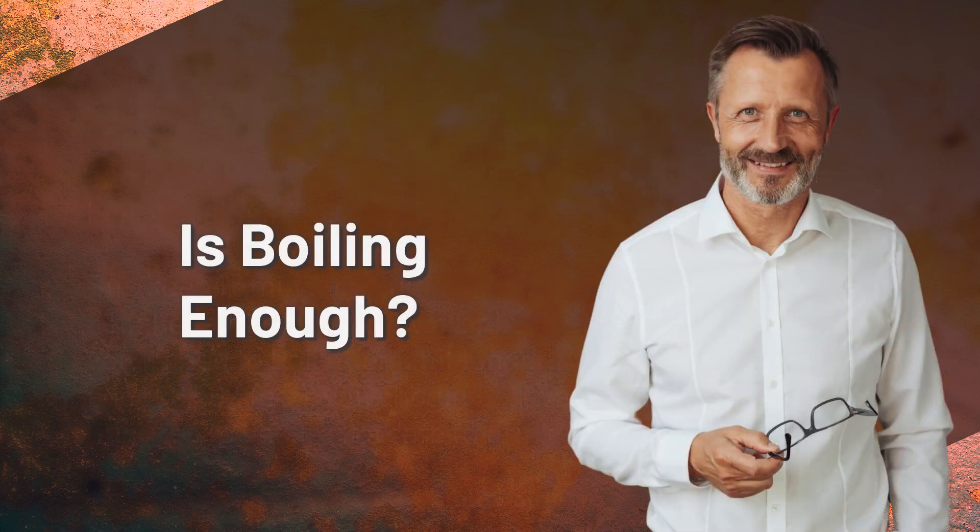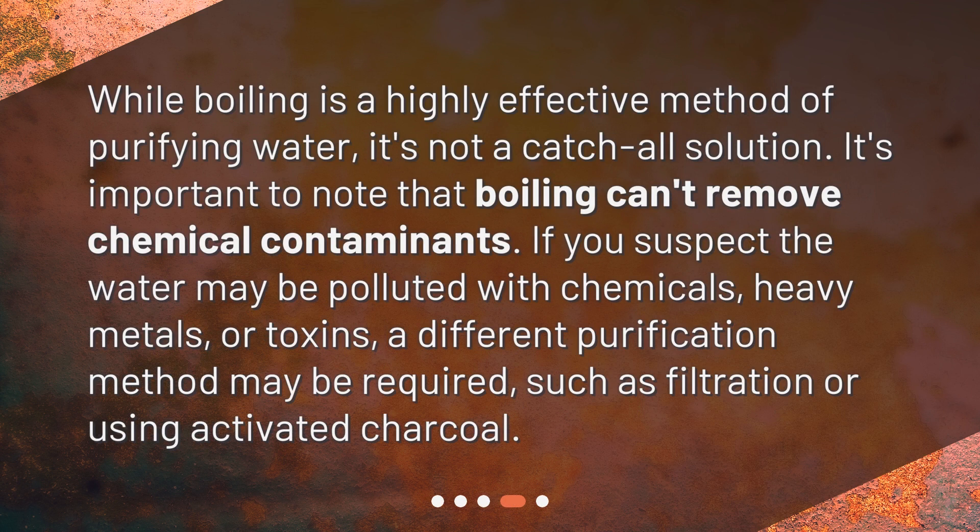Is boiling enough? While boiling is a highly effective method of purifying water, it's not a catch-all solution. It's important to note that boiling can't remove chemical contaminants. If you suspect the water may be polluted with chemicals, heavy metals, or toxins, a different purification method may be required, such as filtration or using activated charcoal.